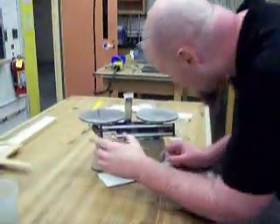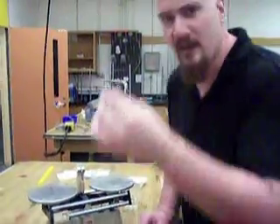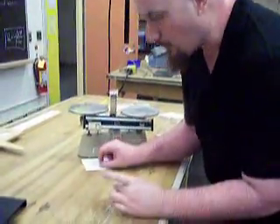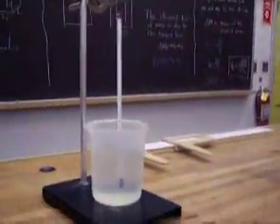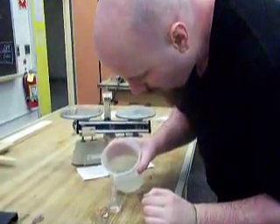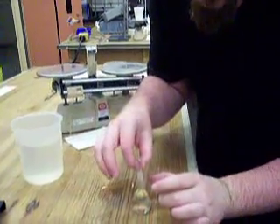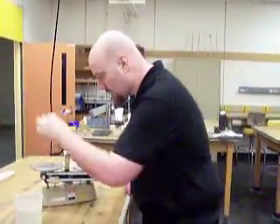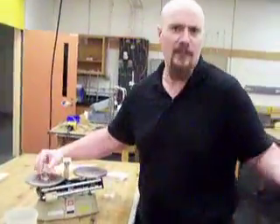We have our triple beam balance here. First, adjust the little knob on the side to make sure the needle is perfectly centered. Then take the mass of the pycnometer. Now we're ready to fill it with water. While we're here, let's grab the temperature of the water — look at it flush without parallax, one decimal point. Fill it with water, put the lid on. It's okay if a little pops off the top. Clean off any excess water — we don't want any excess weight. Get the mass of the pycnometer with water, take the difference, and find the density. Done with part one.